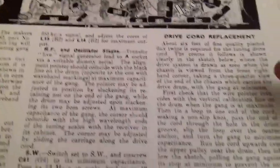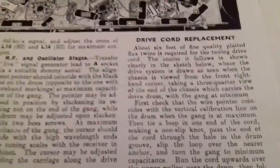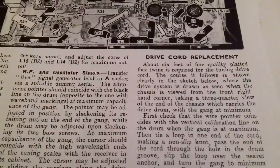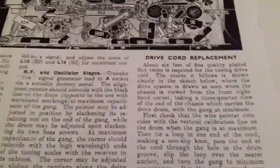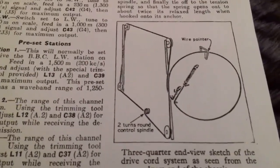There's actually a whole column about replacing the drive cord — the cord that operates from the tuning knob on the front of the set, controlling the rotation of the gang condenser and the movement of the pointer on the scale.